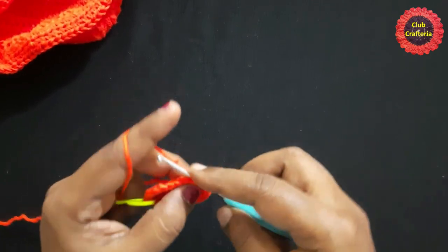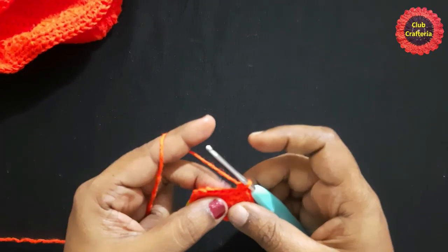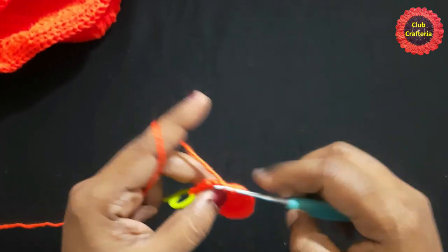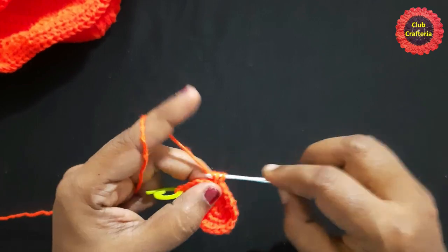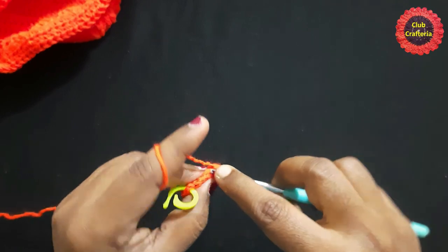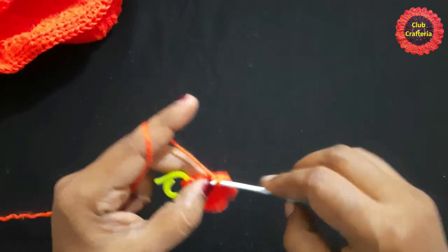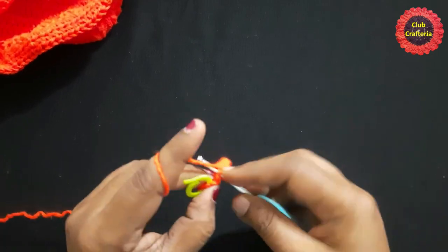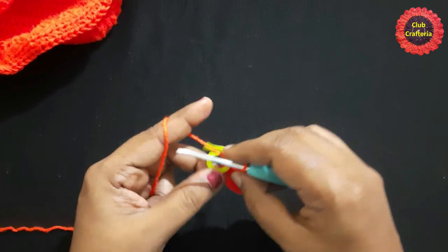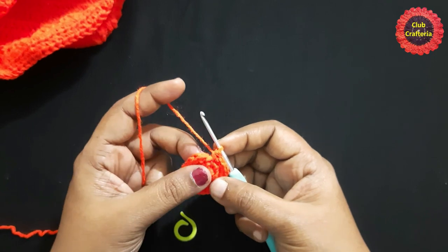Next, do single crochet in each stitch for four stitches: one, two, three, four. Next stitch: one single crochet. Next stitch: two single crochets — one, two. Next stitch: one single crochet. Next stitch: two single crochets — one, two. Remove the stitch marker. For the next round, you are going to work in the back loop only.